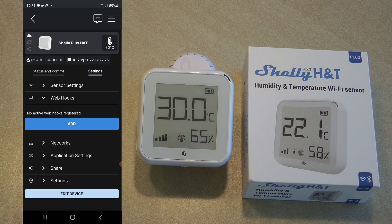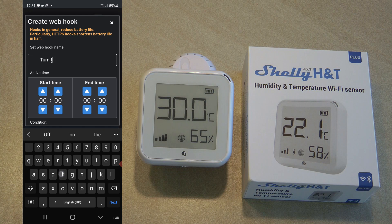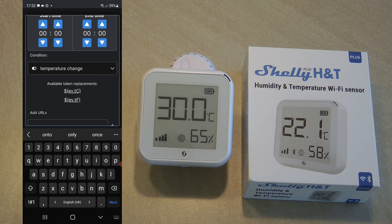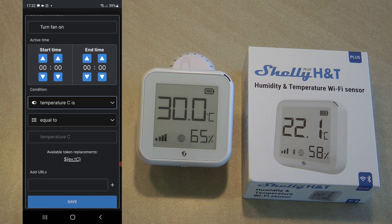Now let's go to the webhooks — these were originally called action URLs but are now called webhooks. You can configure the Shelly so that when something happens with temperature or humidity it calls a URL, and in that URL you can for example turn a Shelly relay on and off. Let's say there's a fan connected to a Shelly relay: we want to create a webhook so the fan turns on, running 24/7, triggered when the temperature is greater than 30 degrees.